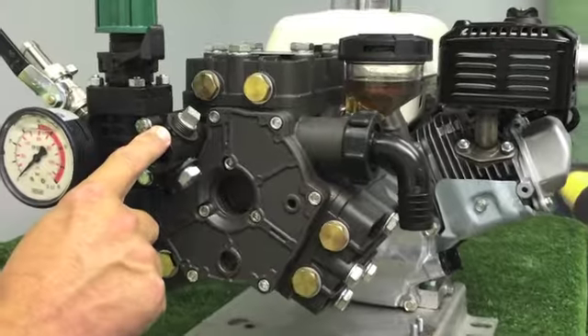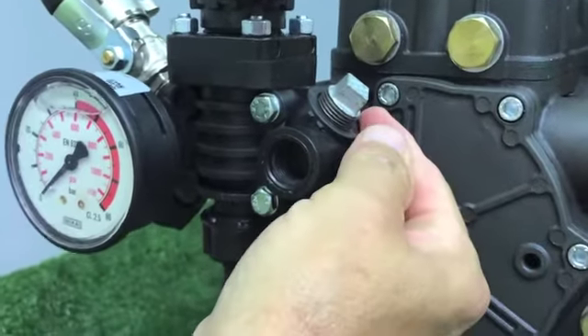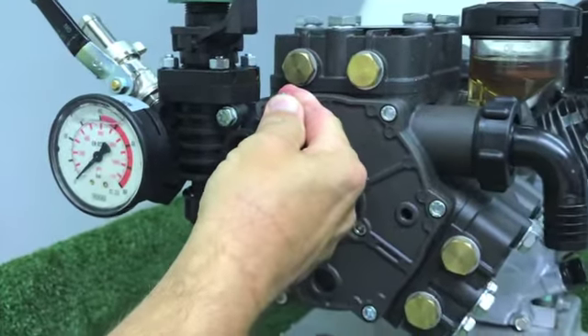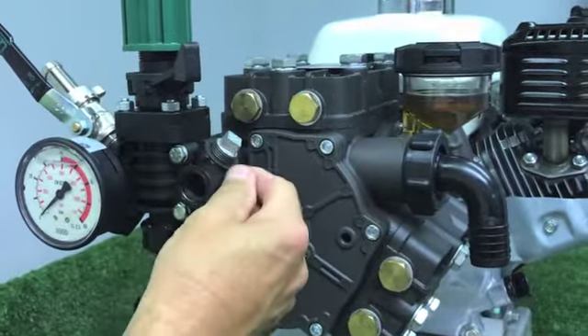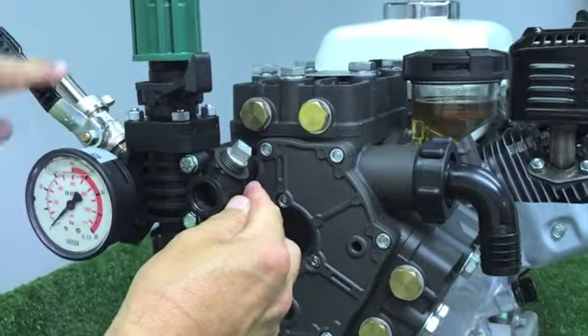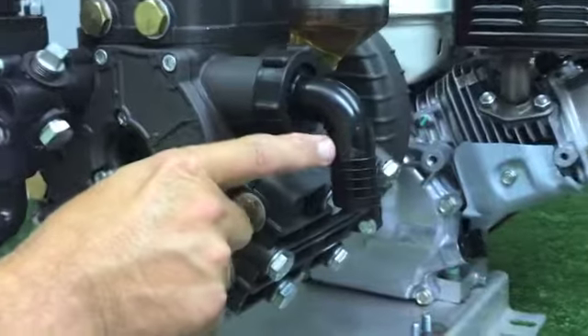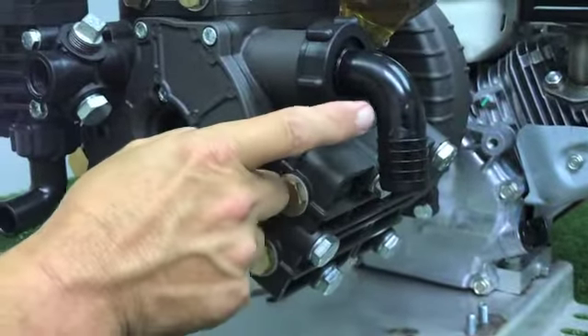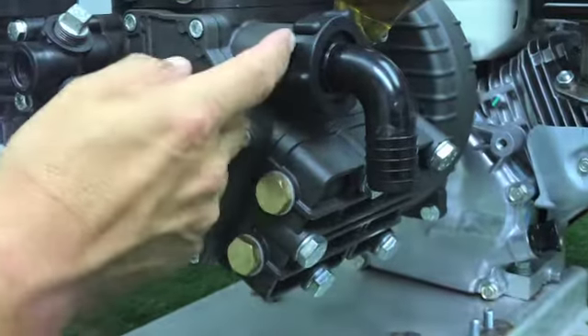To the right hand side of the regulator you're going to have an additional outlet. This outlet is going to be plugged — at some time in the future, should you need an additional outlet, remove the plug and insert a valve on and off switch. Also to the right hand side you're going to see the elbow that's going to lead to the big clear hose, which is the suction line from the tank to the pump.